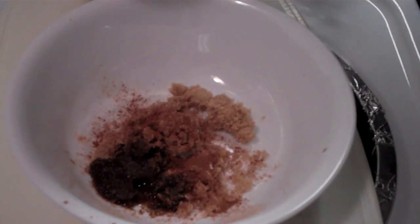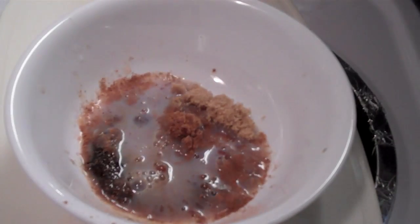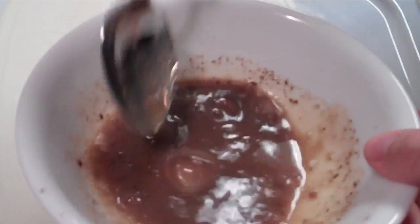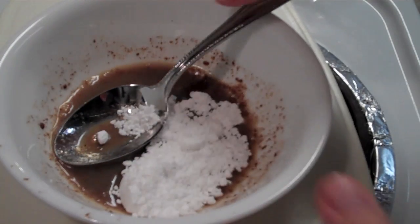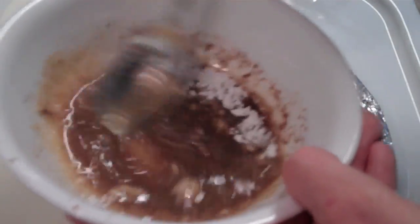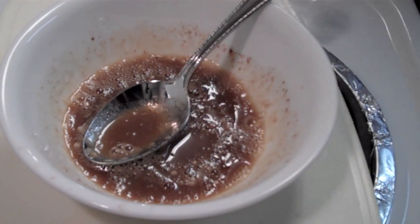I'm going to add a splash of milk and see what this looks like. Whoopsie, a little too much maybe. Mix it up. I put too much milk in, so maybe I'll add a touch of powdered sugar to thicken it up a little bit — just a spoonful of powdered sugar. The idea is to make a little glaze. I'm going to say that's good; I don't want to mess around too much with that.